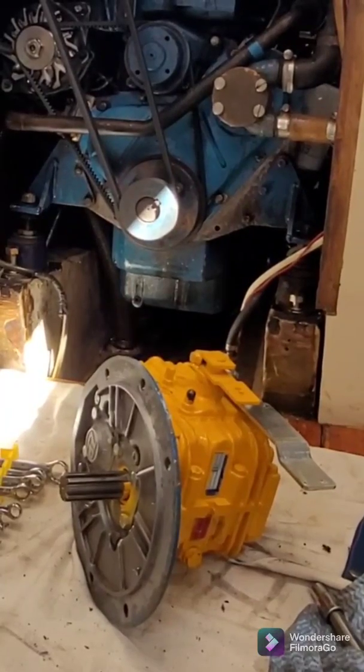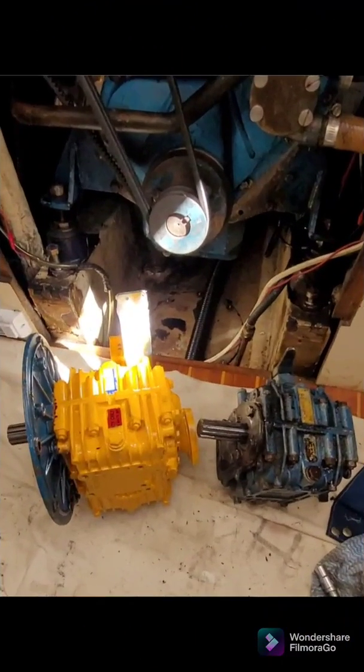As you can see, the gearboxes are slightly different sizes. This required us to lift the engine by 10 millimeters and move the prop shaft back by 12 millimeters. To lift the engine we used a car jack and some packing under the engine mounts, which I'll show you after we remove the original gearbox.